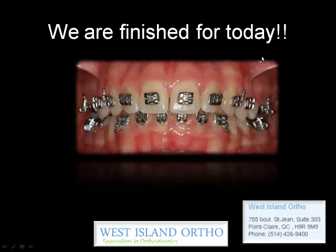So that's basically a very straightforward procedure if you're patient. All the brackets have to be positioned as straight as possible to make sure that your teeth will be as straight as possible. Thank you.